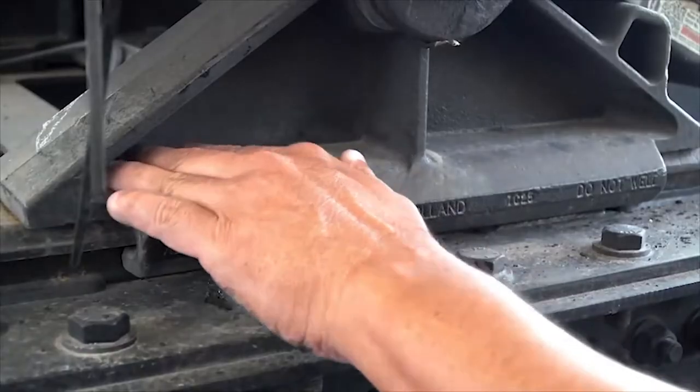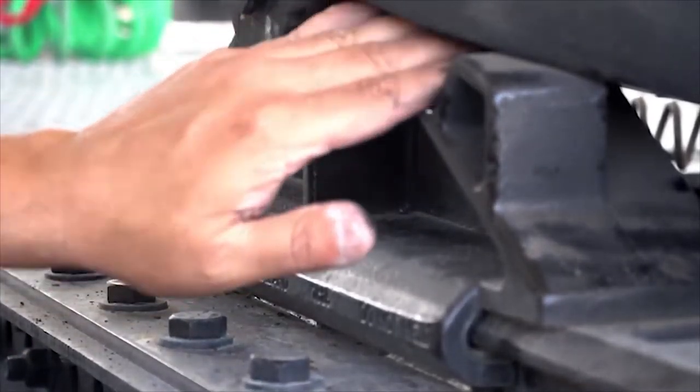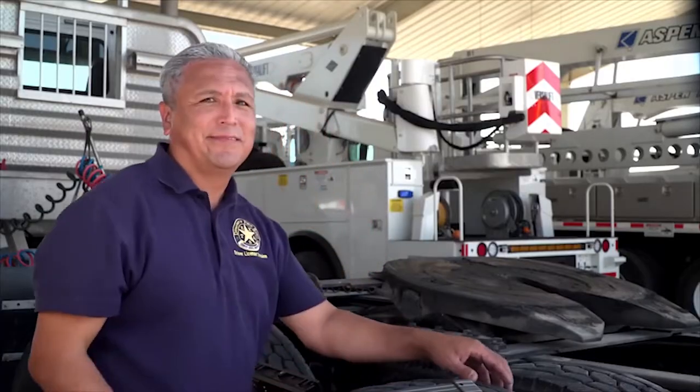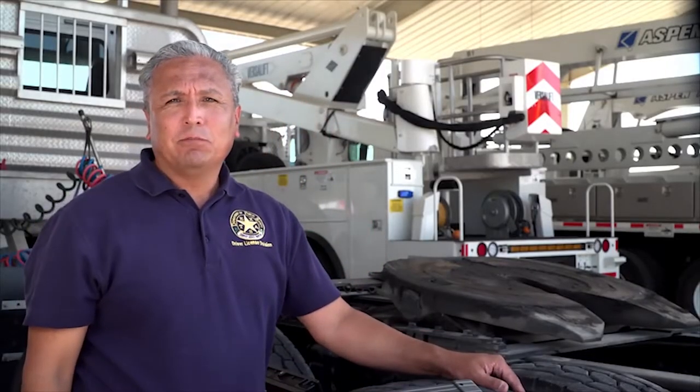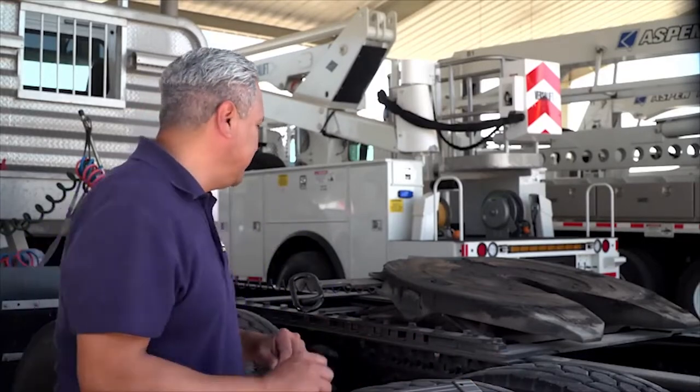The fifth-wheel skid plate and locking jaw mechanism are held on a mounting called the platform base. If the platform base has any structural damage such as cracks or breaks, or if there are any parts missing, the fifth-wheel could detach. Check the platform to ensure it is attached tightly to the frame or sliding assembly.